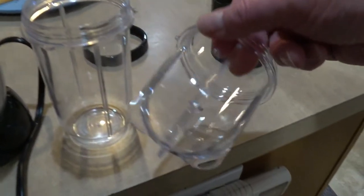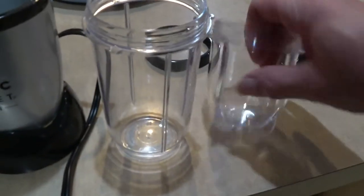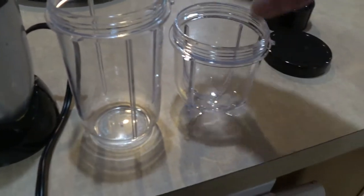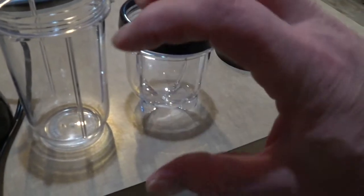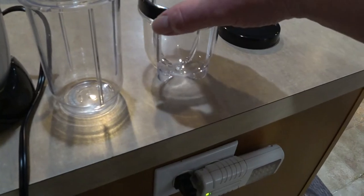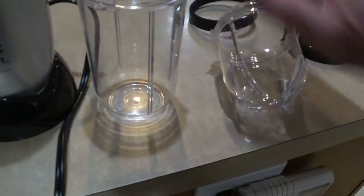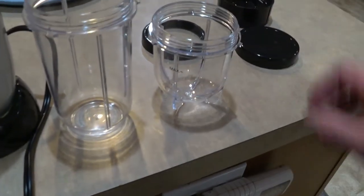Right there you see one cup size that you can use to blend the smoothie in, and there's a smaller one as you see here. Now here you've got this rim so you can drink out of it. After you blend it you can put that rim on there so you don't have to put your mouth on the threads of the cup.